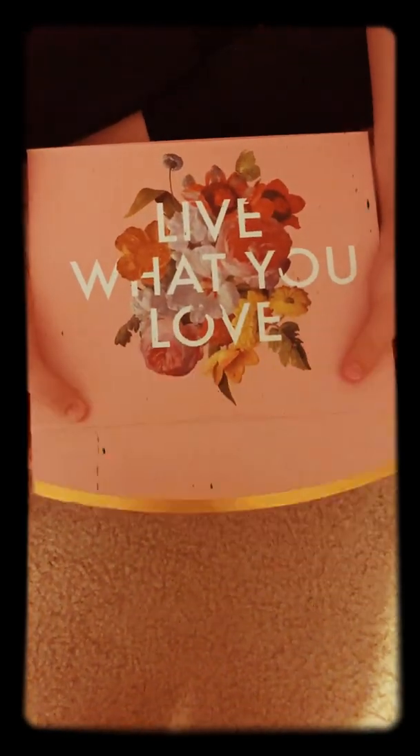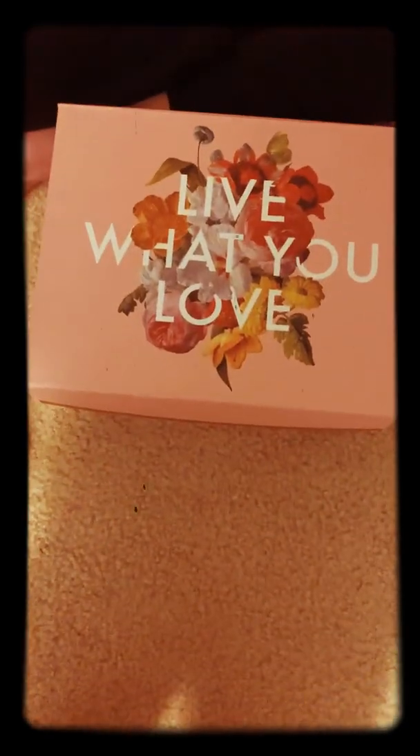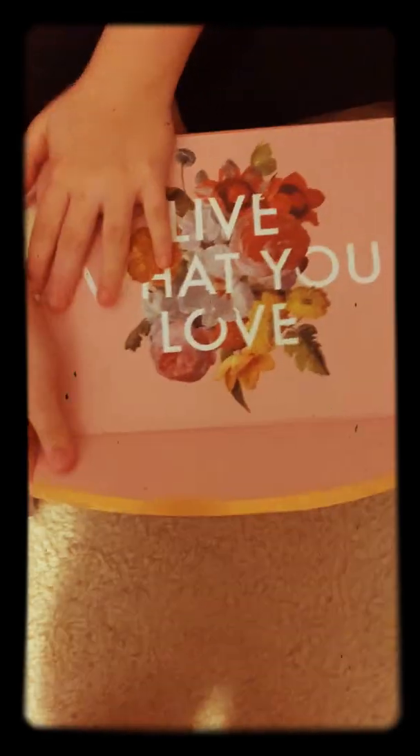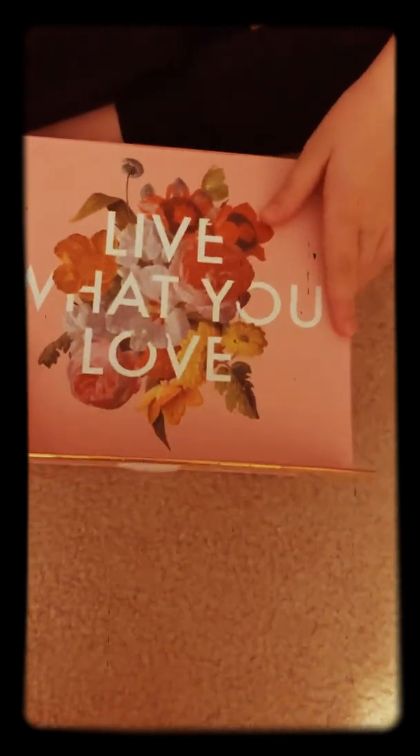Hey, it's Emma. Welcome to a video — my first video — for periods 101. My friend Aiden's filming. Just wanted to say that. Say hi. Hi!